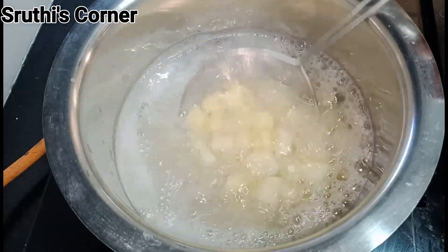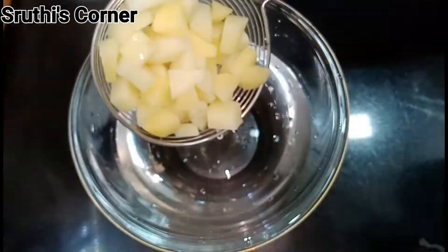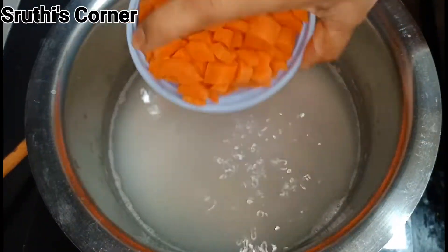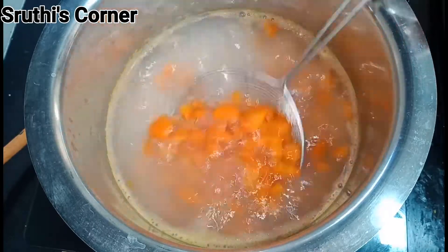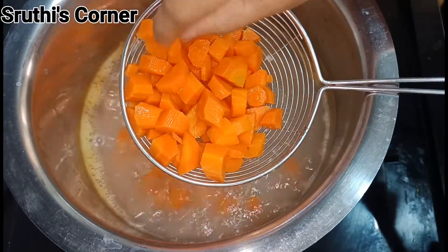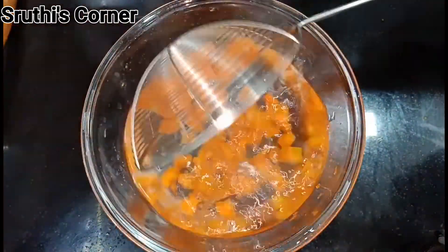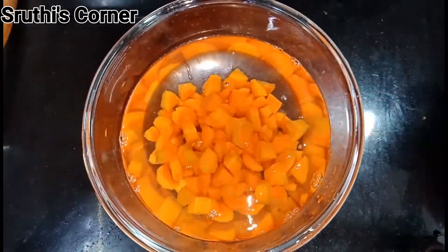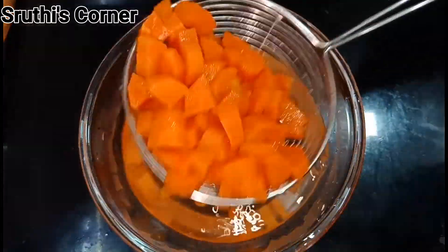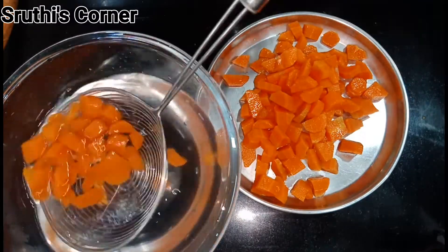Pour into the pot for 5 minutes. Add the carrots in the pot. We will boil it a little bit and then we will transfer it into a small separate bowl.